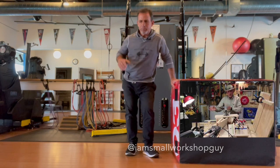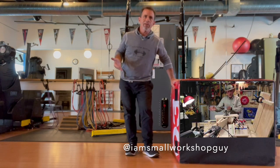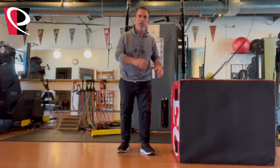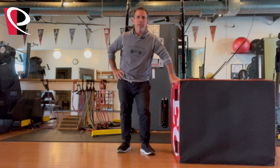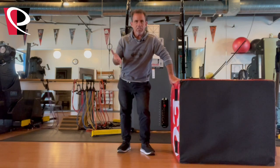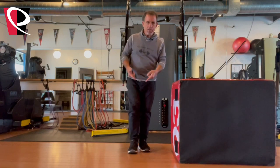My buddy Paul, the small workshop guy, had an idea — he asked: what should I do if I've got a project where I'm letting the glue set or waiting for something to happen, and what can I do to offset all the stiffness that being in the workshop is going to cause? So here are three simple things you can do while the glue is setting.